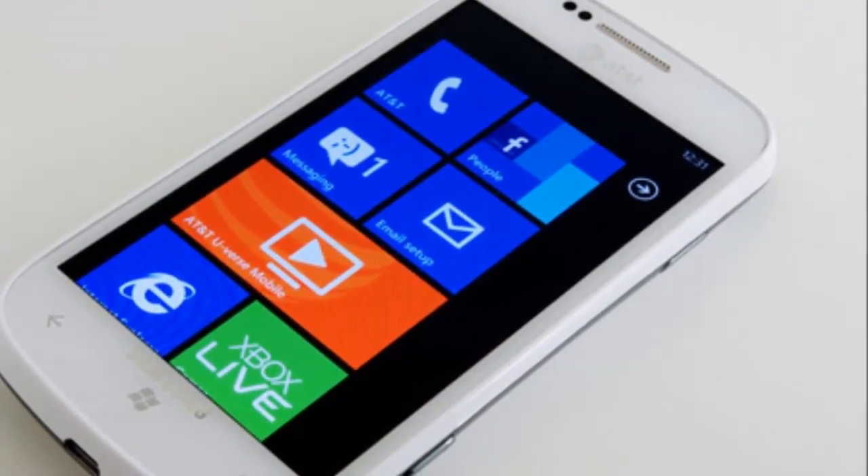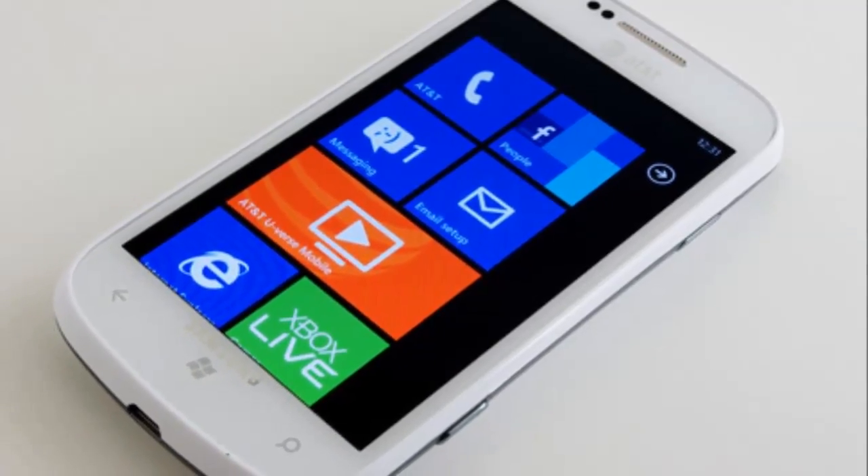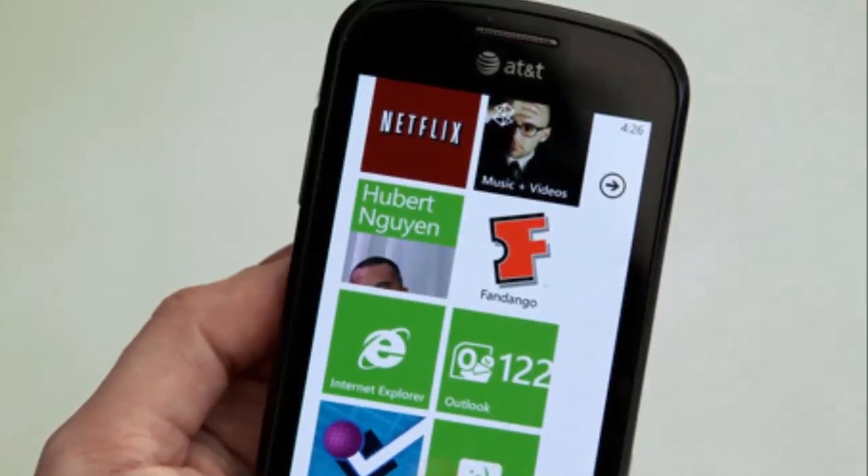Windows Phone 7, however, puts the Focus in a different class entirely. For this review we will concentrate on the device specifically.